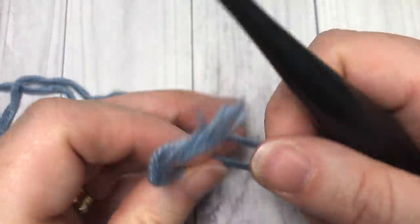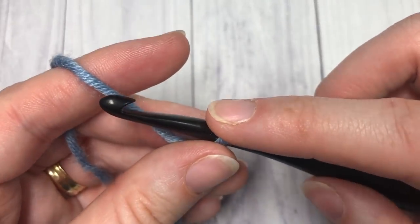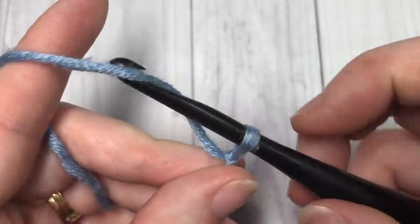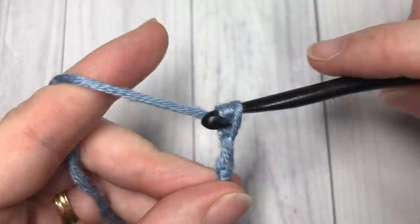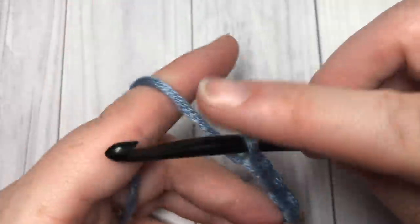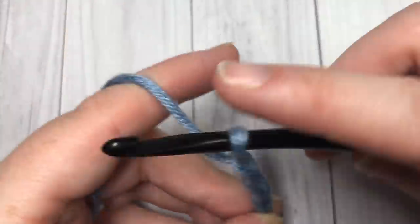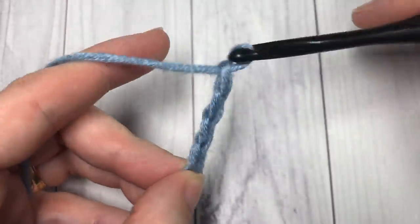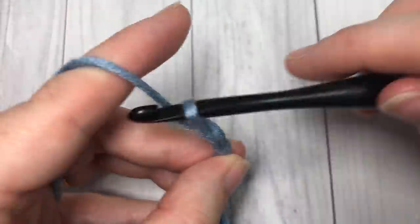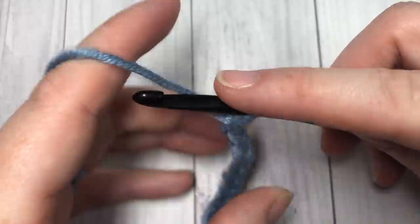For our stitch tutorial today we are going to start by making a foundation chain. Our foundation chain needs to have a multiple of five plus two stitches. Today I'm going to chain a total of twenty-two.